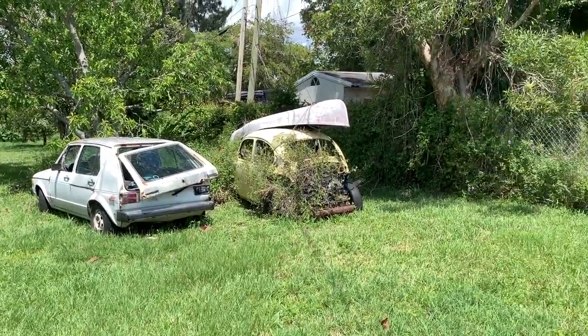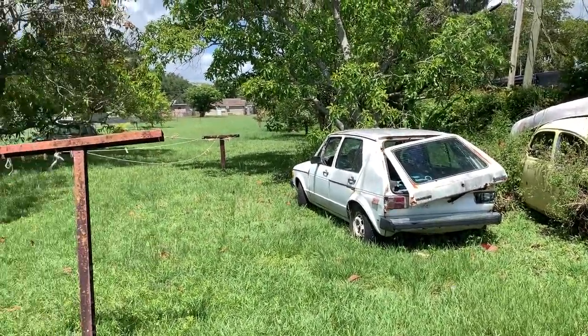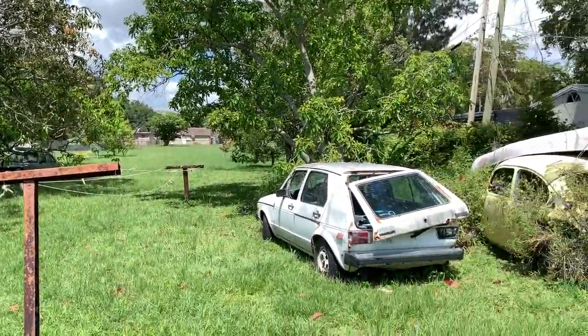If the line doesn't work, we're gonna see if we can pull it off the other Rabbit that my uncle has at his house, and hopefully that line isn't messed up. So I'm at my uncle's house right now. Look at the old little Beetle he had, and this is the other Rabbit he had over there.